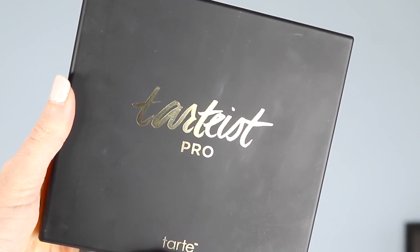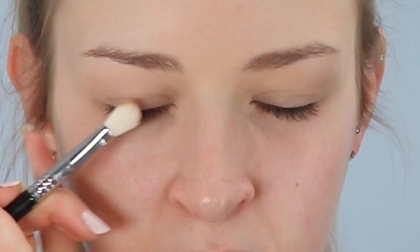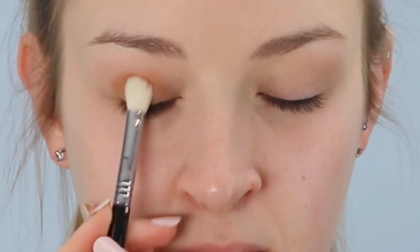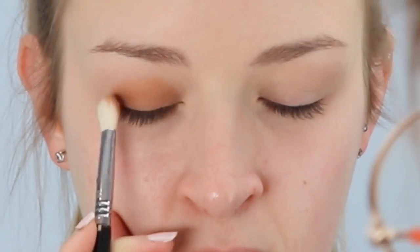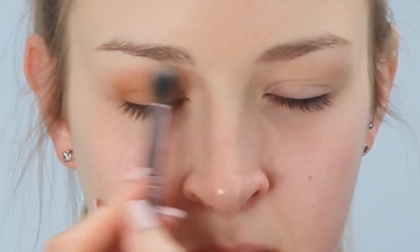For the eyeshadow palette, today I'm using the Tarte Tartist Pro Eyeshadow Palette. The colour I'm going in with first is called Bold. Because Michelle has slightly hooded eyes, I'm going to be applying the eyeshadow in the dome shape. I'm using a Sigma E25 brush to pack that eyeshadow onto her eyelid. Every so often I get her to open her eyes so I can see where the crease and the hood of her eye actually is, making sure I bring the eyeshadow up higher so you can still see it when she opens her eyes. Then I'm taking a blending brush from BH Cosmetics to blend around the outside edge of that dome shape and make it much softer.